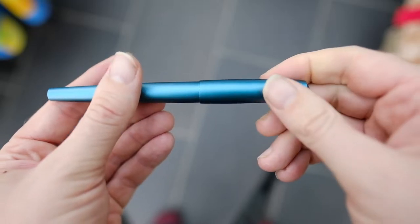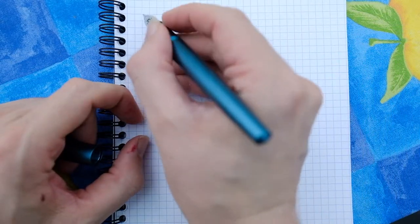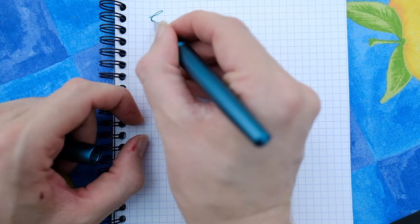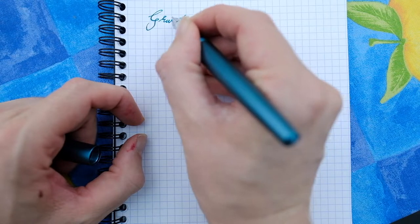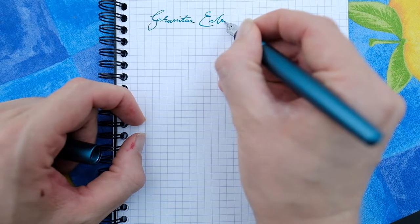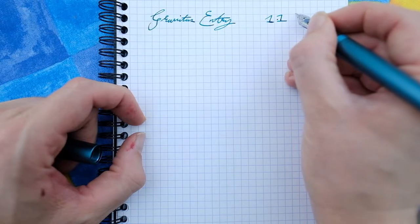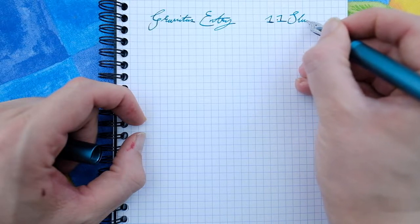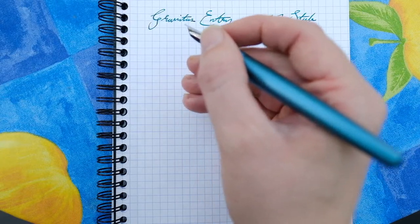What we'll do now is go over to a writing sample, then size comparisons, and then my final thoughts and feelings. So here we have the Gravitas entry pen — we've got a 1.1 stub Jowo nib — and you get some really nice expressive looks to your handwriting, I have to say.